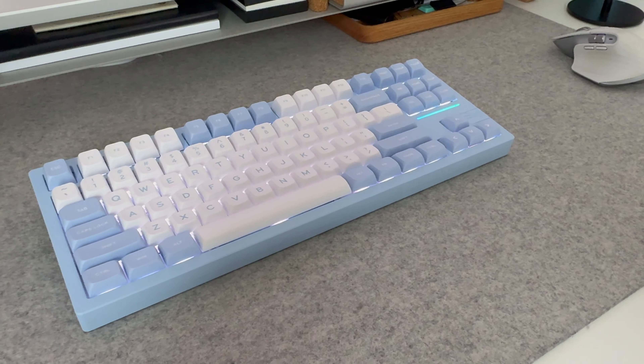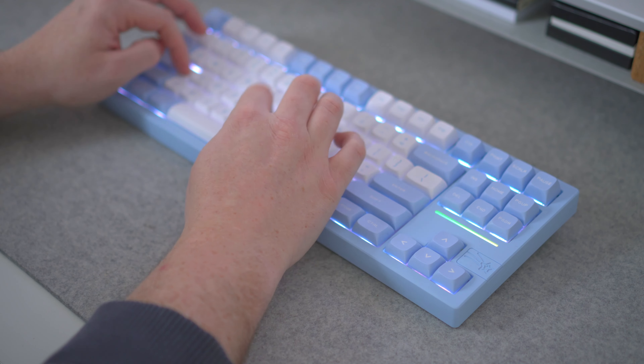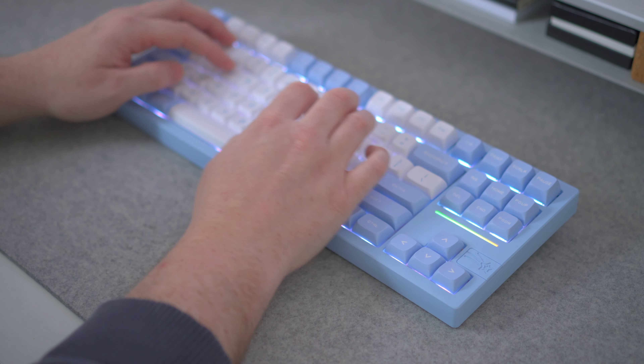The Galaxy 80's sleek, space-inspired design makes it look like a brilliant entry-level keyboard, but have EpoMaker and Faker done enough in terms of build quality and feature set to make this a truly all-star keyboard? Well, let's find out.